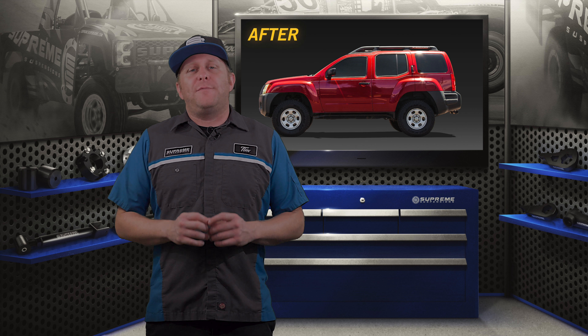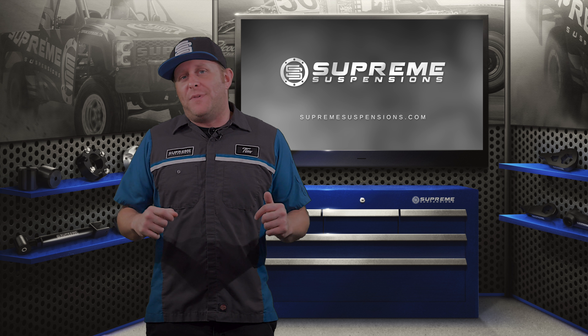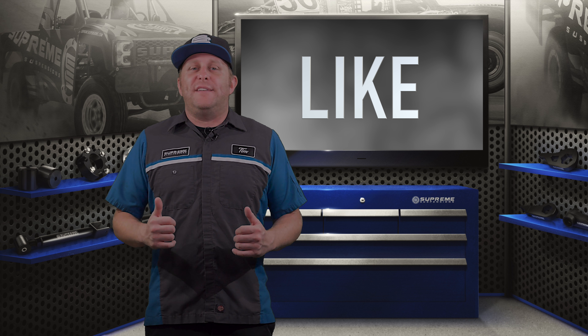You're going to need to drill out the holes in that spring pad using the 5/8 bit. Keep it wet with some penetrating oil to help it get through.